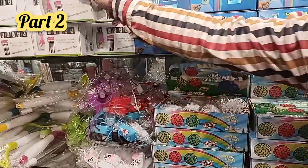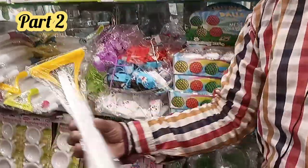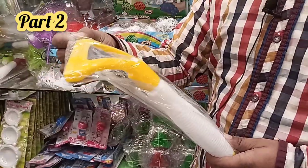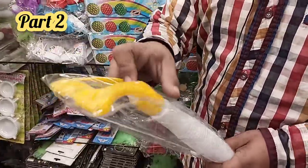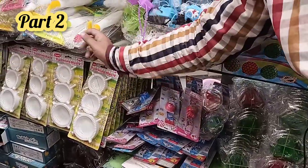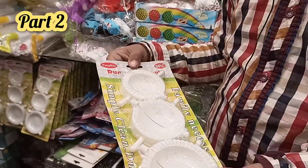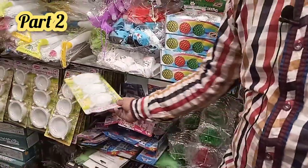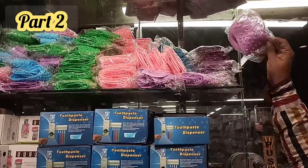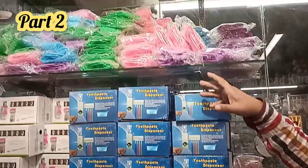This is a glass cleaner at 140 rupees each piece. It's water fill with a nozzle. There's also a dumping mold at 170 rupees, a set of 3 pieces. There's a very colorful silicone bath belt at 150 rupees each piece, in purple, pink, green, and blue.